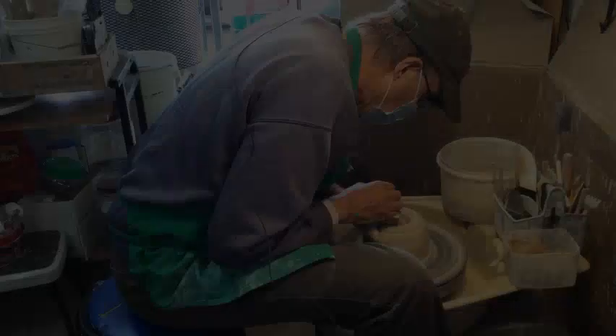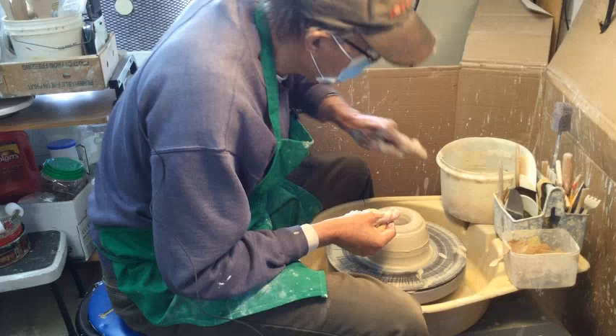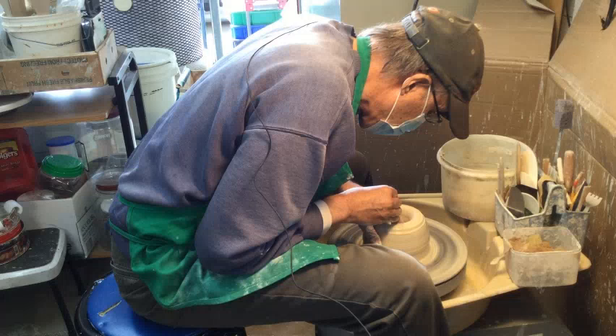Once you get that to where you want it as far as thickness, then we'll go into the next step. It's still a little too thick, so I'm going to dig a little deeper. This is just patience. Part of throwing clay, like anything else in life, is patience — it takes effort, it takes time, doing it again and again and again.